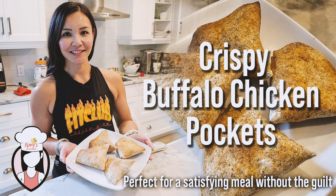Hey FitFam, welcome back to Neri's Kitchen, where we whip up healthy and delicious recipes every week. Today, we're making crispy buffalo chicken pockets that are perfect for a satisfying meal without the guilt. Let's dive right into it.